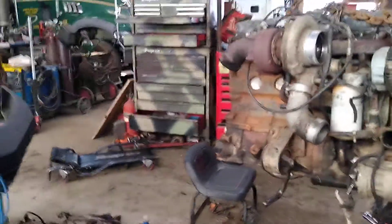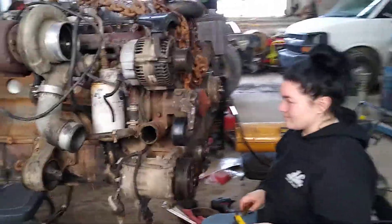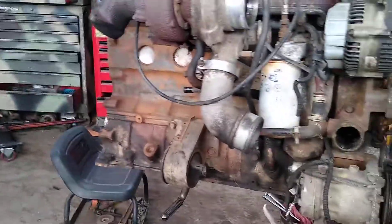Alright guys, update time. Currently, Kate is cleaning up the front of the motor with a wire brush and a flathead screwdriver. We got a scraper and whatever.